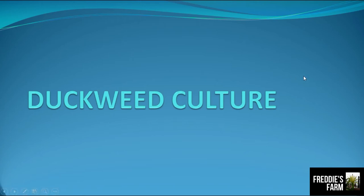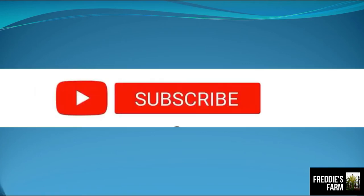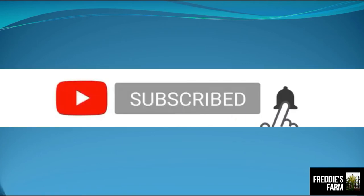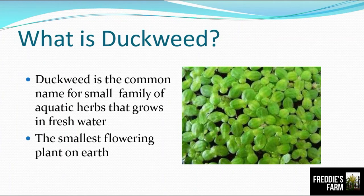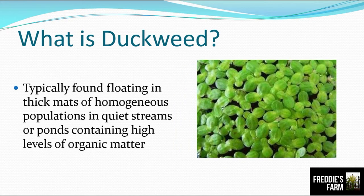Before we start, if you are new to this channel, don't forget to subscribe and click that notification bell so that every time we have new tutorial videos you will be updated. So what is duckweed? Duckweed is the common name for a small family of aquatic herbs that grows in fresh water. It is actually the smallest flowering plant on earth.